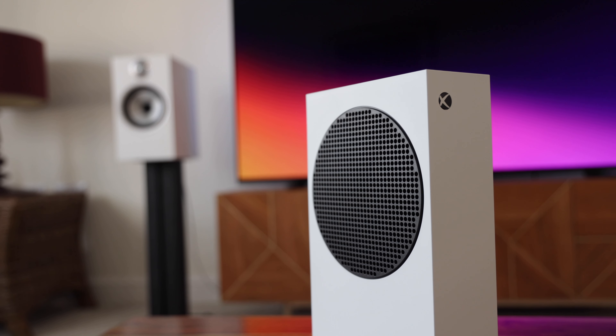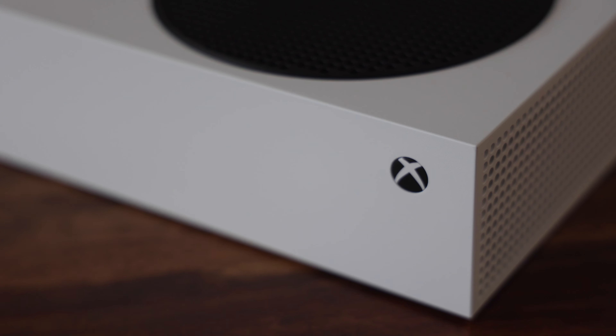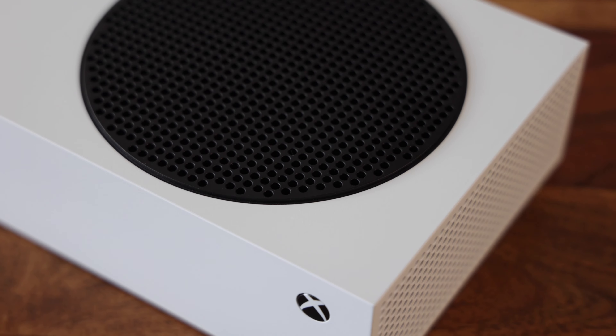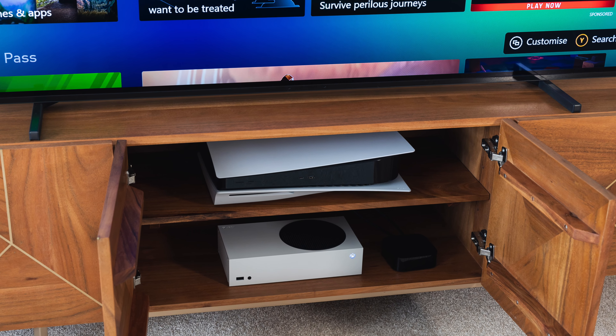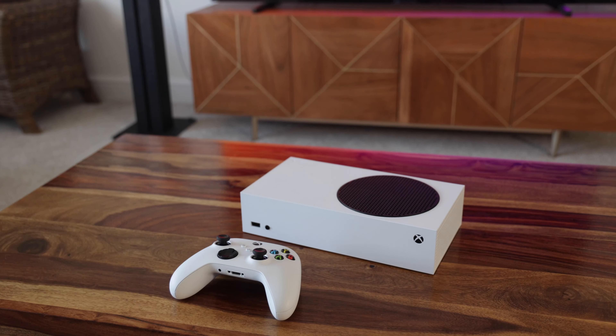Whilst this is the entry-level next-gen Xbox console, Microsoft has definitely delivered in terms of design. The Series S has a super clean and minimalist product design that will look great in any gaming setup. With the white exterior and contrasting circular black fan grill, it simply looks and feels like a quality product. It also has a tiny footprint and should easily fit in pretty much any TV or media unit. You can see just how small this thing is when you compare it to the awkwardly sized PS5.